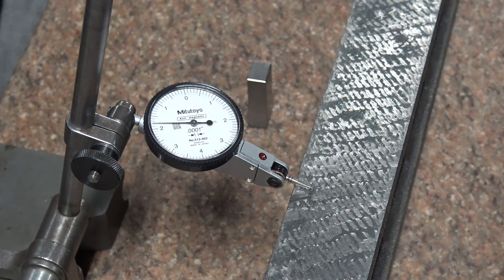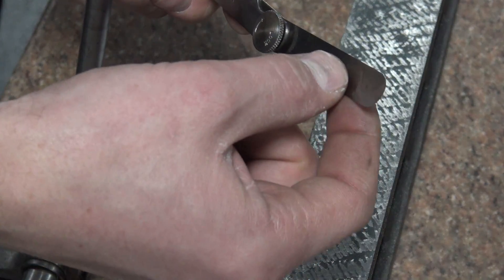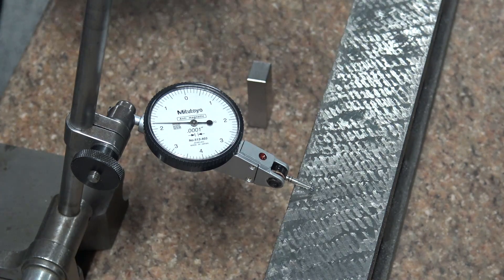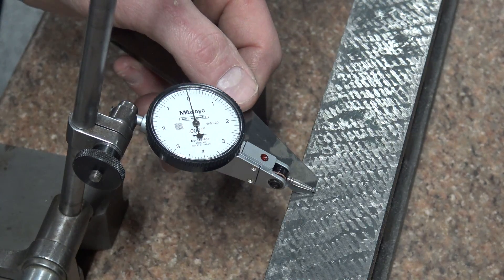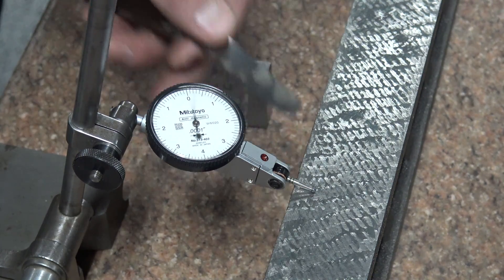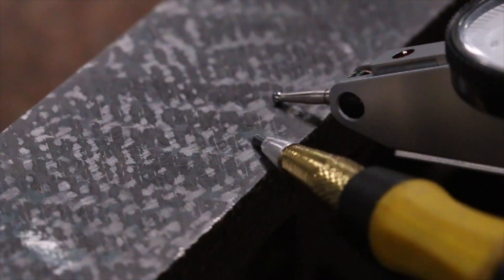These scrape marks, believe it or not, are only two to five ten-thousandths of an inch deep. Don't believe me? Let's take a look. This is a ten-thousandth-of-an-inch indicator — that's really sensitive. To prove that, I have a piece of shim stock that's one-and-a-half thousandths thick, about one-third the thickness of a piece of printer paper. I'm going to preload this indicator and gently slide the shim stock in — it'll bounce around a little because I'm moving it, but you can see just how sensitive this needle is. You can also see a blue spot, which means that's a high spot.